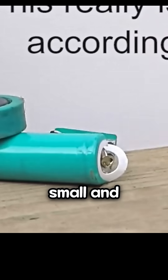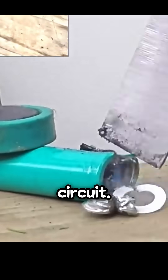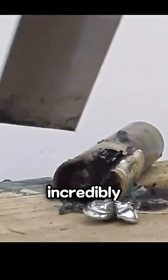Tests included drilling small and large holes, cutting sideways, and creating an internal short circuit. Only after extensive attempts did the battery generate a bit of heat. Setting it on fire was incredibly difficult.